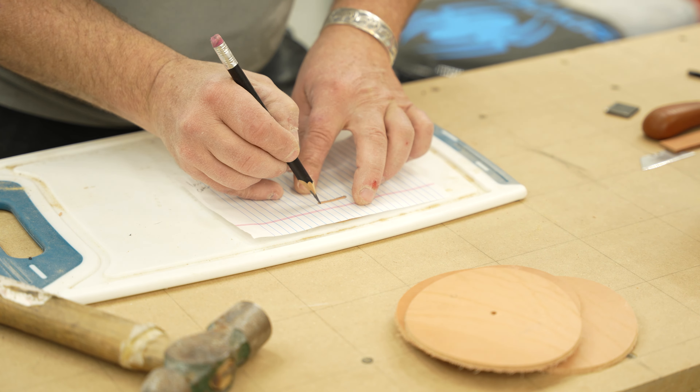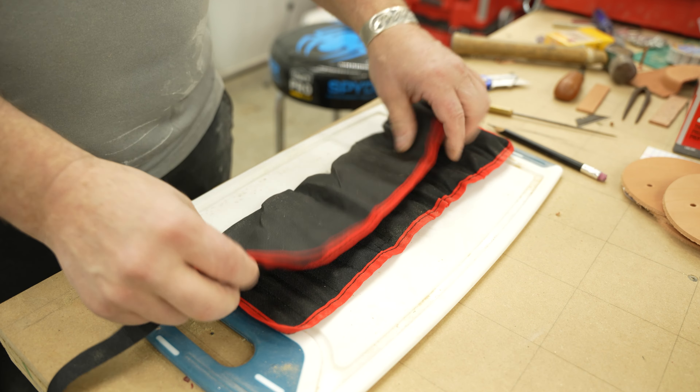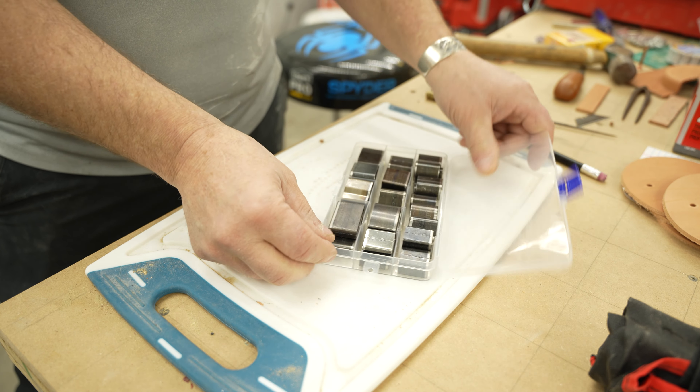The next step was to punch all of the holes for the hardware. I just used some inexpensive punches and cutting dies that I picked up on Amazon.